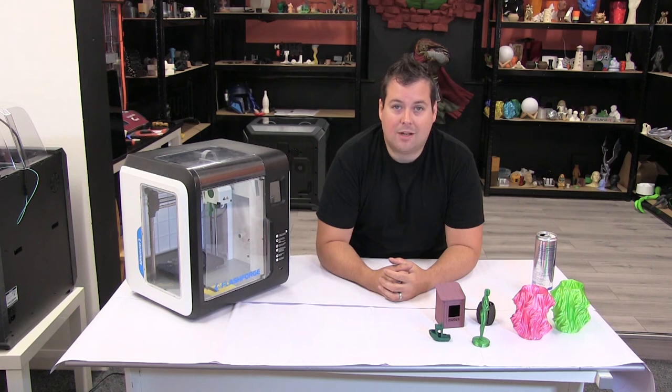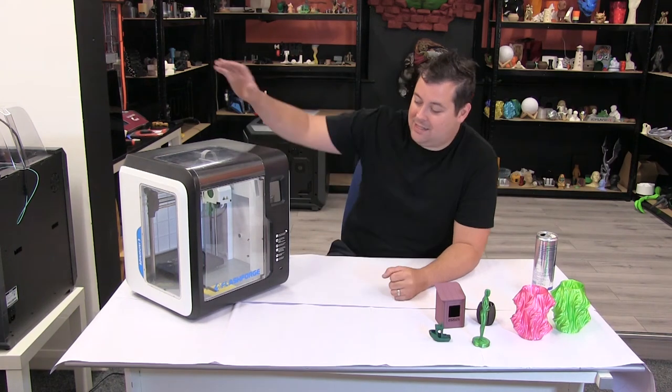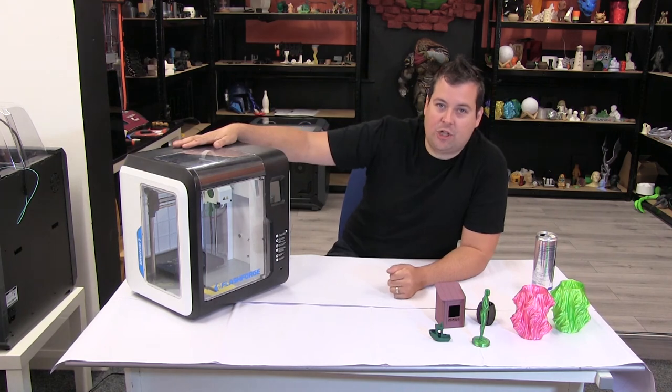Hello and welcome to Honey Badger 3D Print and Paint. Today, the Flashforge Adventure 3.